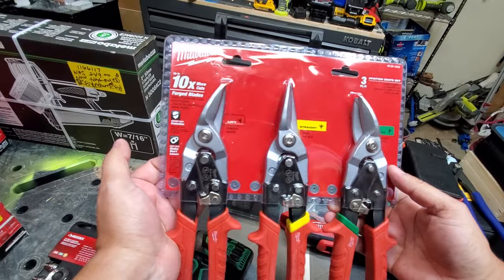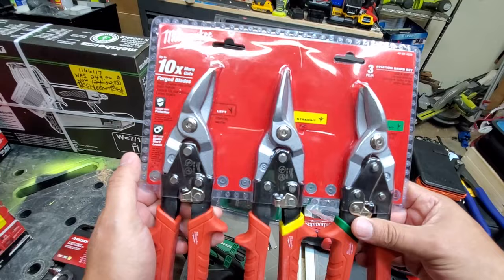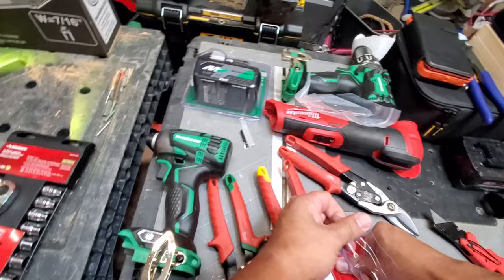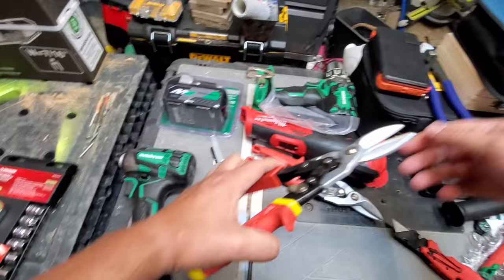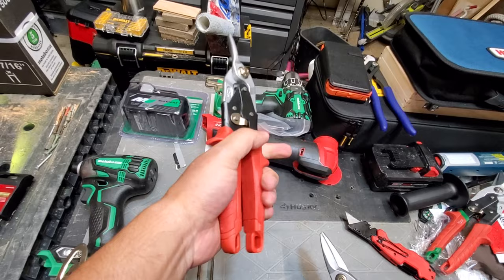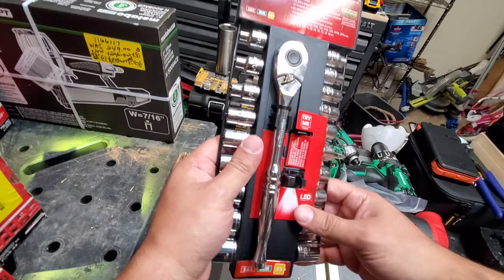Next, we have the Milwaukee Snip Set. I got this pretty cheap — 25 bucks for the three-piece. These routinely go on sale; just add them to a notification and when you see them drop in price, jump all over them. There's the straight snips, the left-handed snips — there's the L — and the right-handed snips.